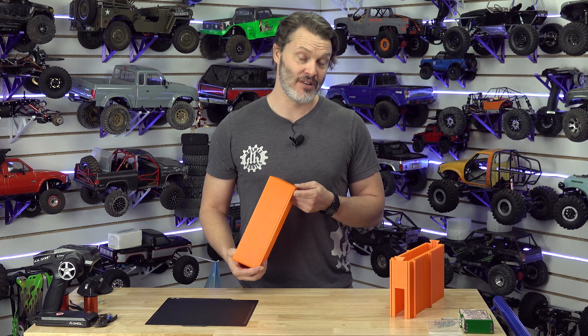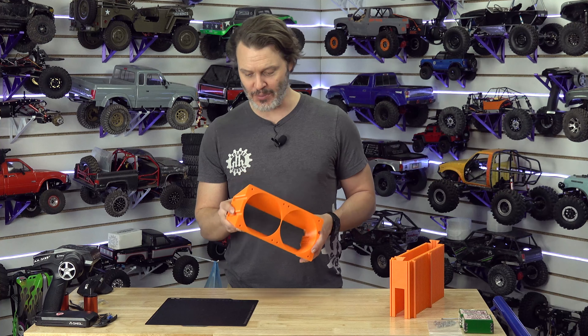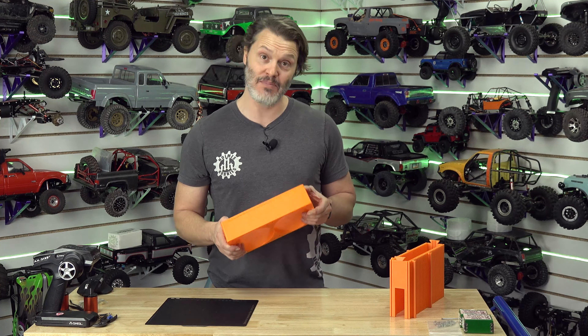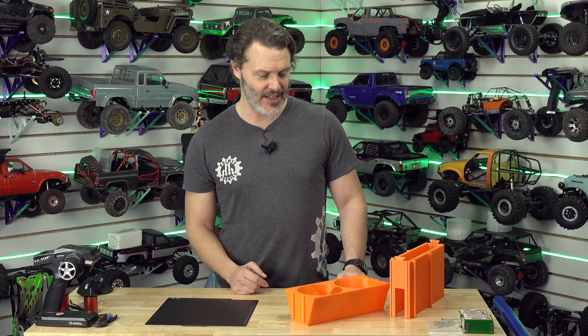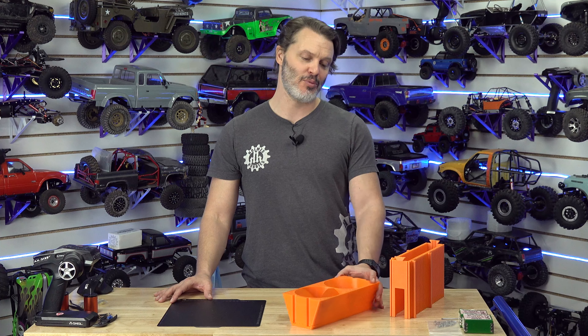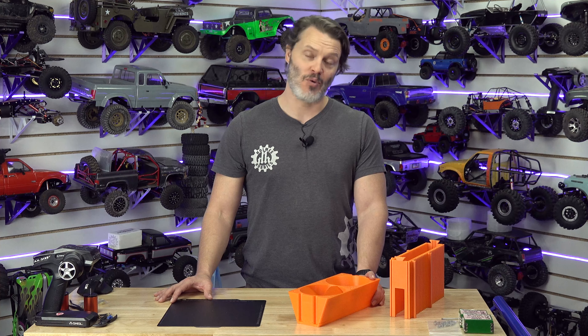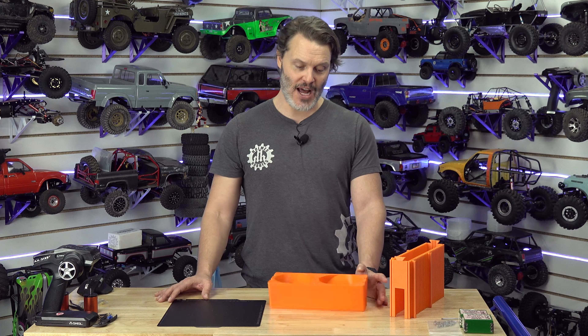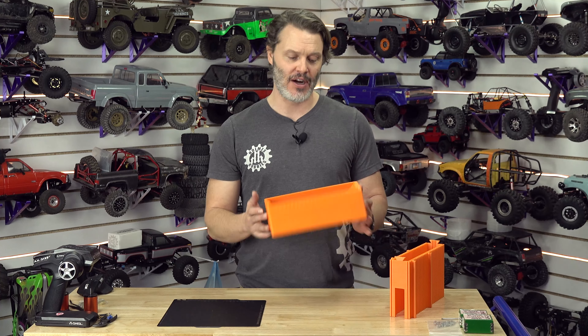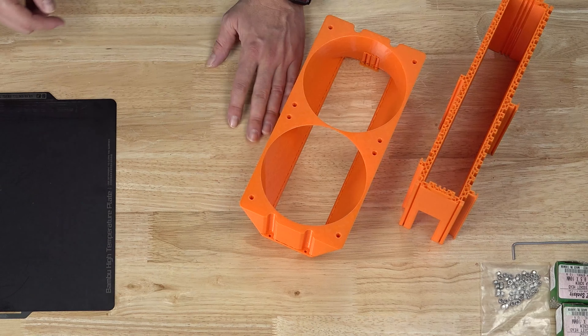It has skip protection, but reading the forums, the skip protection does absolutely nothing — some people actually have more problems with shifted layers when skip protection is turned on. The more of these issues I have, the less likely I am to recommend this machine. In the meantime, I also got the X1E — the engineering version — which does have a heated interior chamber, and that should solve the PETG curling problem. I'm hoping it will.